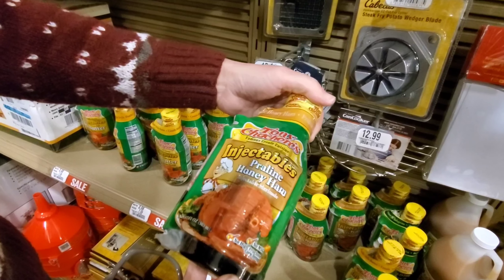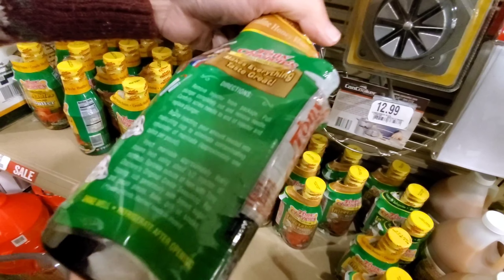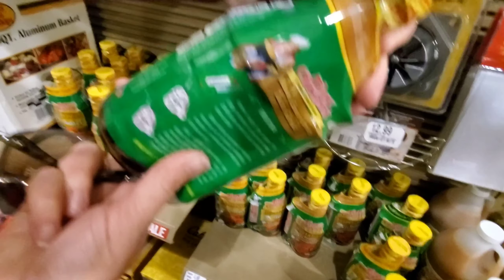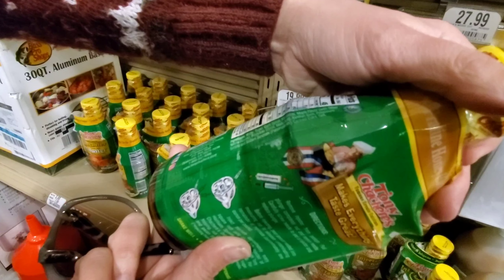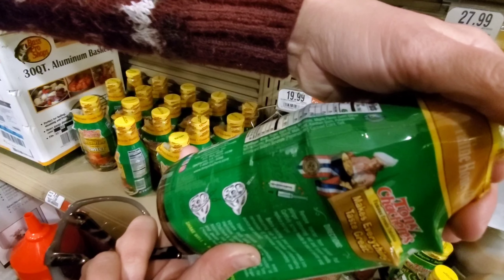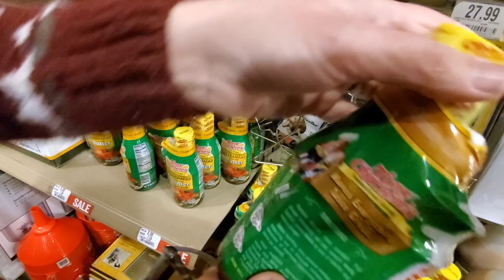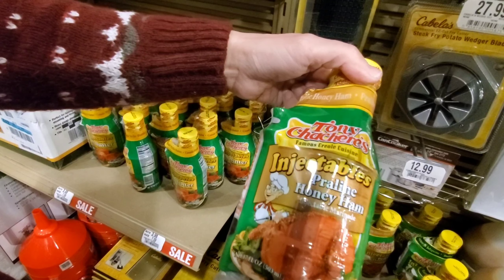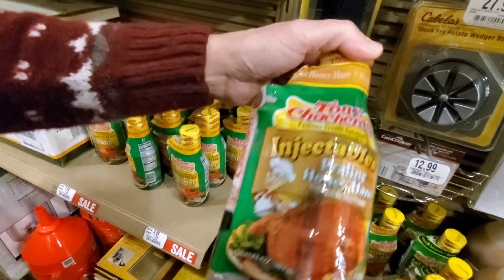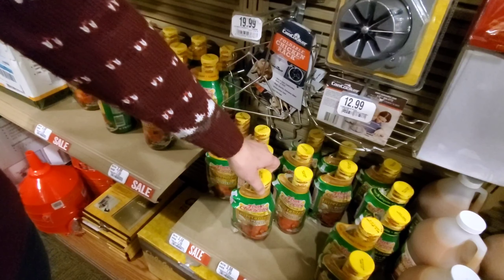Praline honey ham injectable marinade — it comes with its own injector. The ingredients are: water, sugar, corn syrup, molasses, maple flavor, and propylene glycol — which, for those of you who don't know, that is the main ingredient in antifreeze. Which is also in toothpaste. Have some antifreeze in your turkey!